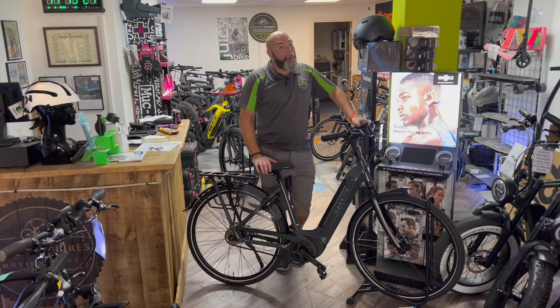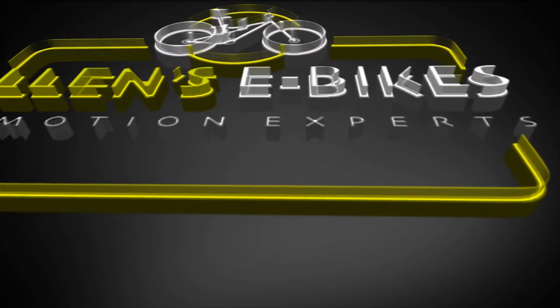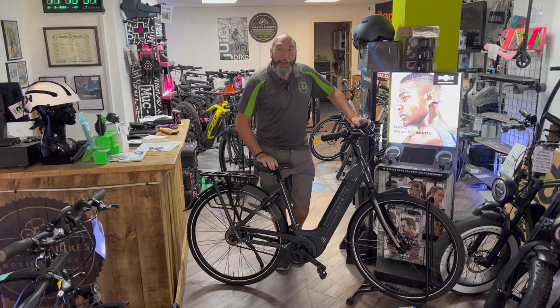Hello, welcome to Allen's e-bikes. My name is Dave Allen and this is a product review. Today we're going to be talking about Gazelle — here we have the Gazelle Grenoble.